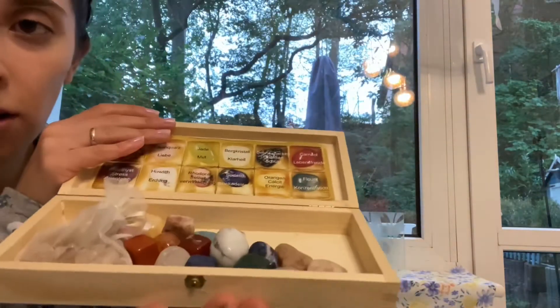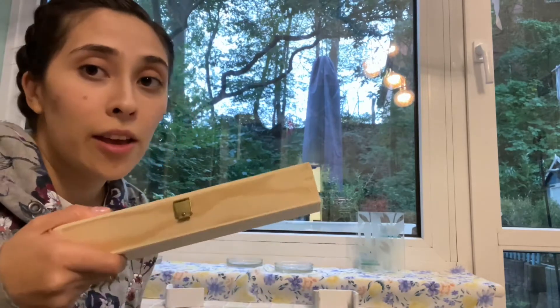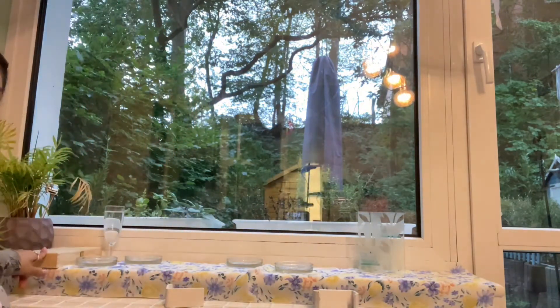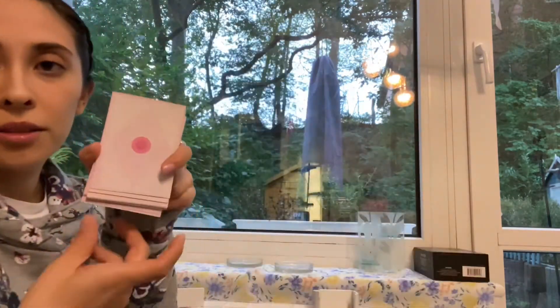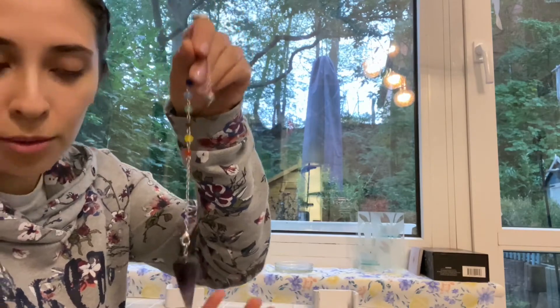Next are my crystals — those are all of my crystal collection that goes on my altar. And then my divination tools: this is my tarot deck, it's really cute, I got it from Urban Outfitters. I have this oracle card deck and I have this pendulum — I got it from Amazon.